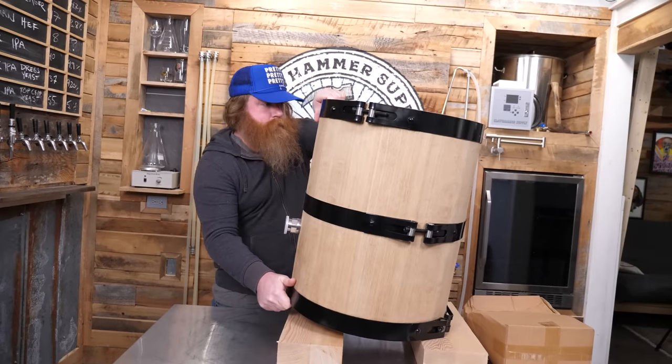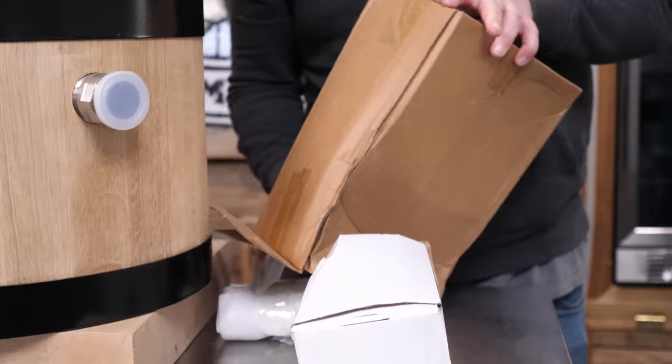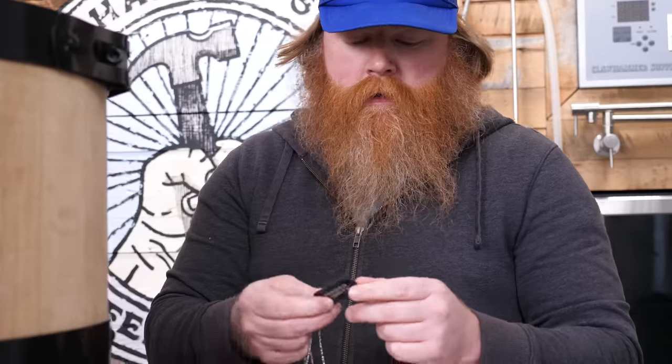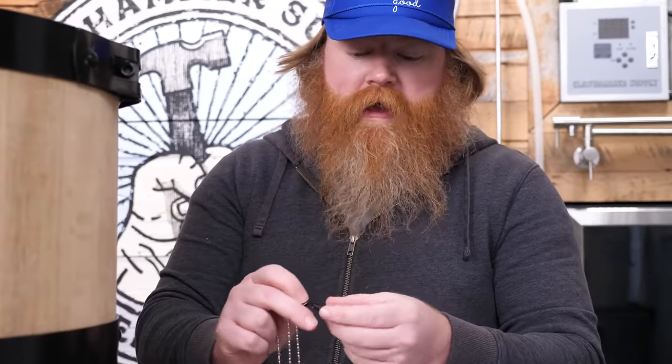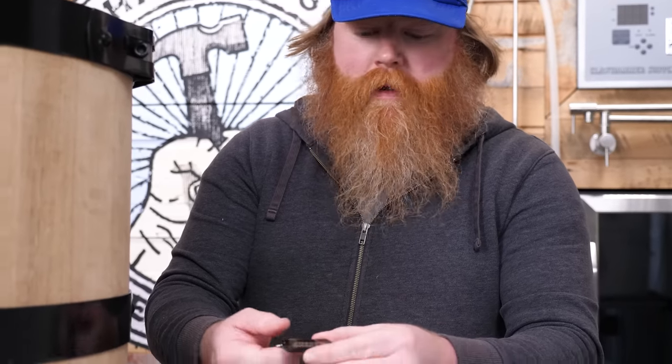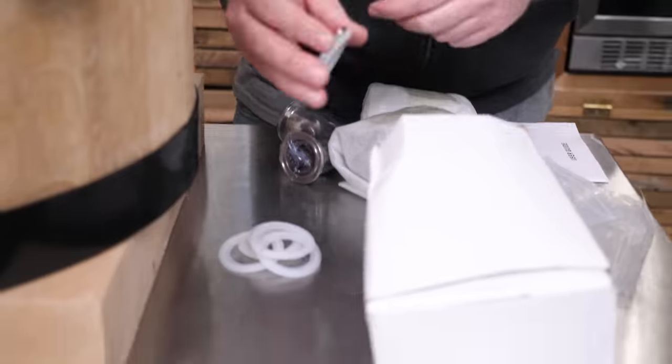You can use a fooder for bulk aging, or you can ferment right in the fooder. This is really cool — they sent a dog tag with it. It just has the year built, American white oak, and the size of the fooder on it. That's a really nice touch.